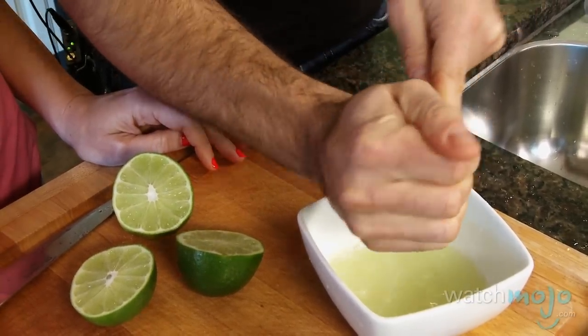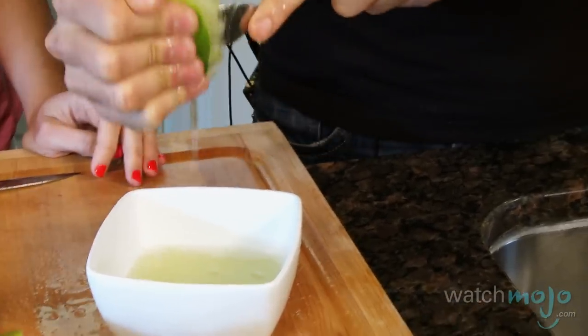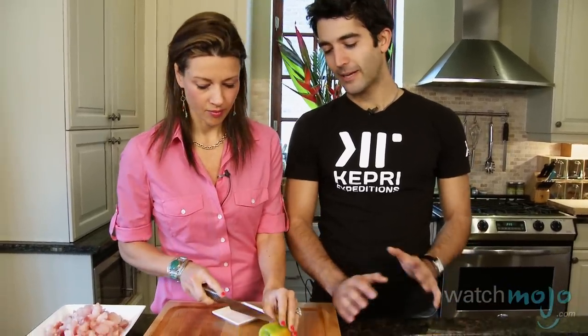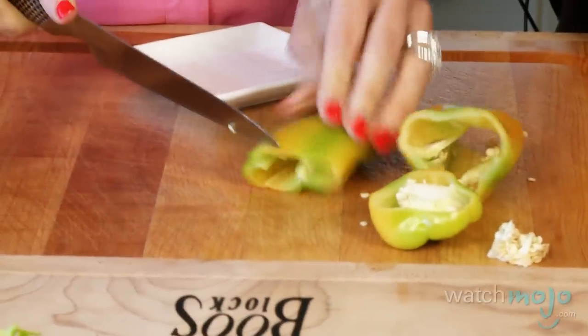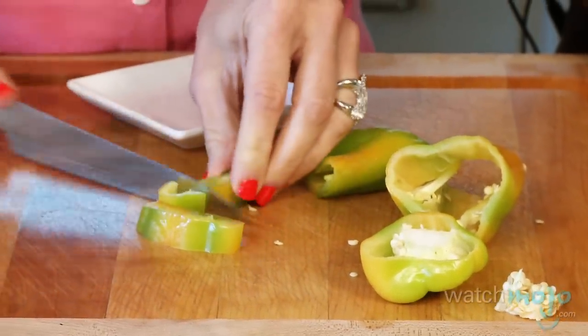Peruvians use lime in their recipe as opposed to lemon. Now that we've finished squeezing the limes, we're going to chop our cubanita, but we're not going to use a lot of it because it's going to give a lot of heat. Depending on your pepper, if it's really hot, you don't want to use all of it. What's interesting about using hot peppers in cooking is that it's one of the only thermoactive ingredients that actually boosts your metabolism. Also, for people that have digestive issues — bad bacteria in the digestive tract — eating hot peppers will actually help kill bad bacteria and it's good for people who have issues with digestion.